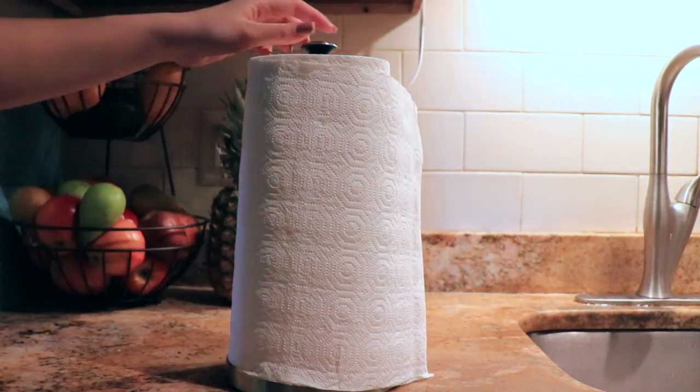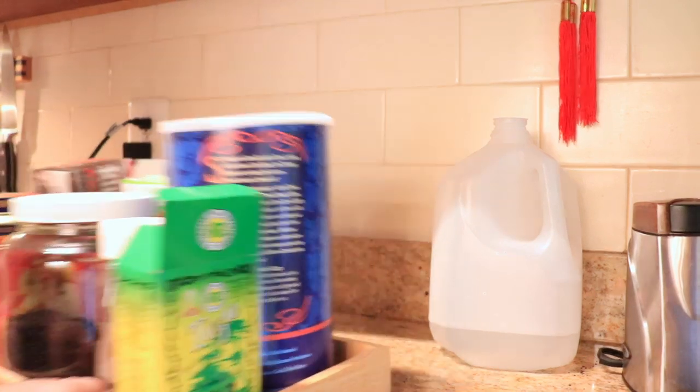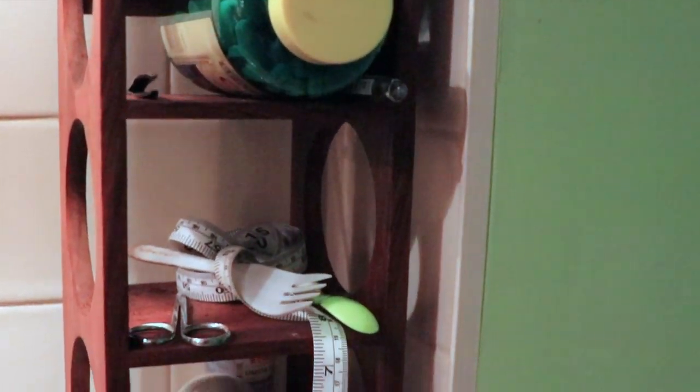As tea fanatics we have this tea station that I'm moving to a cabinet that I'll be organizing in my next organization video. Don't forget to hit the subscribe button right now so you won't miss it.